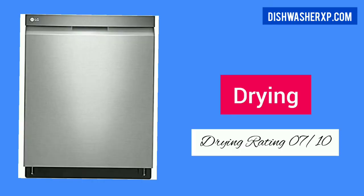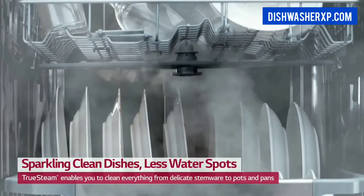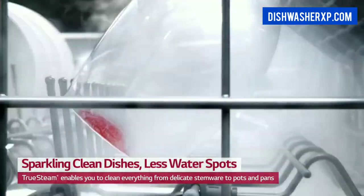In our test, this LG Dishwasher dries well, but it isn't the best at drying plastic. The LG Dishwasher does a good job of cleaning.